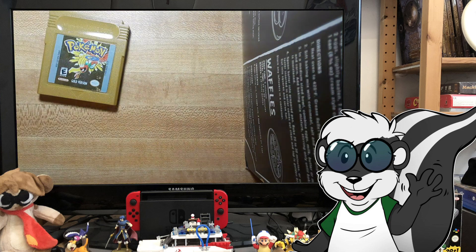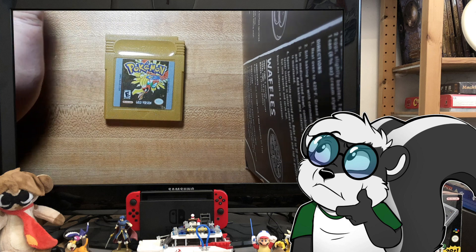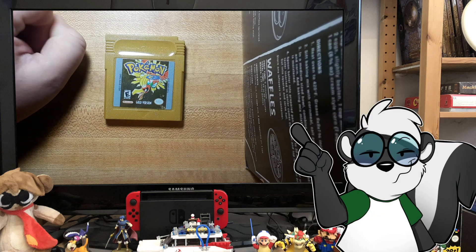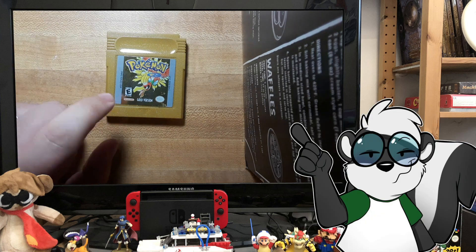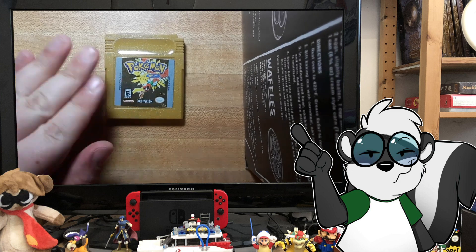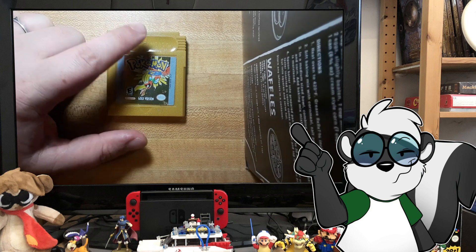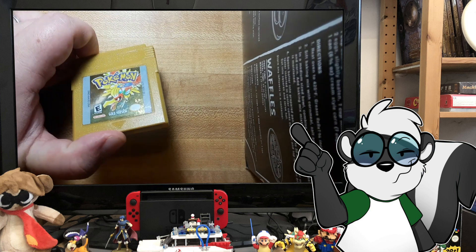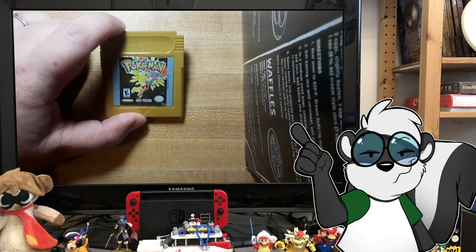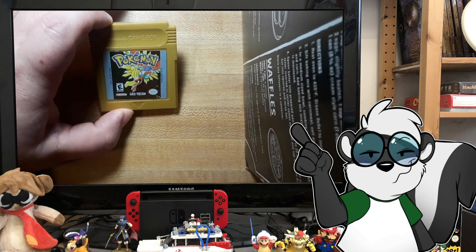Setting that aside, for Pokemon Gold - when you buy one of the original red, blue, and yellow games you have a chance the battery still works, but I can guarantee you that unless someone has already replaced the battery from the gold, silver, or crystal lines, that cartridge will be dead in the water - you will not be able to save. The reason is these games had clocks that drained the battery because they kept track of the real world time, so not only was your save being tracked but also the hour.